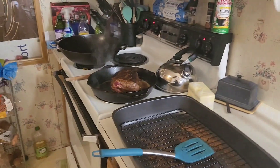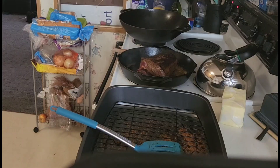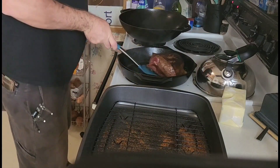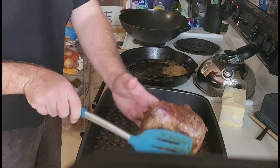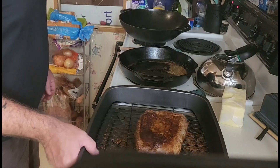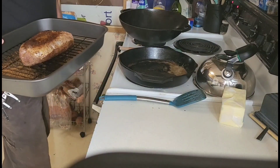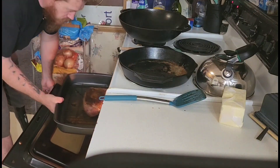I'm going to let it sit fat side down for a couple of minutes and then we're going to put her in the oven. Alright, now we've got both sides seared. We're going to move her over here, put the fat cap up. This is going to go in the oven at 200 degrees. I don't know how long yet — I'm just going to keep an eye on the temperature and watch where she goes.